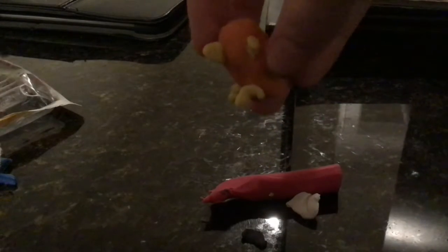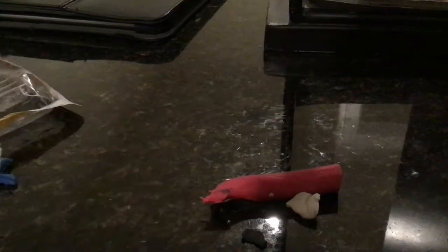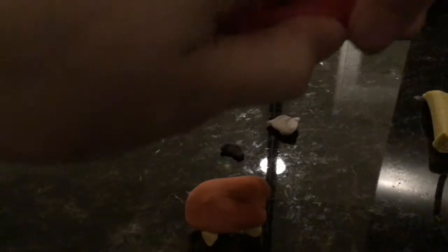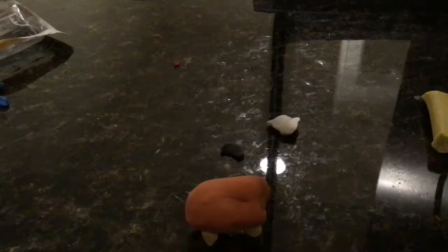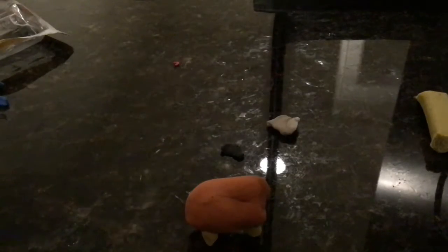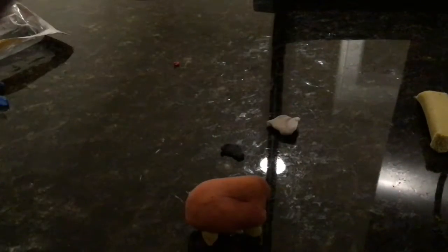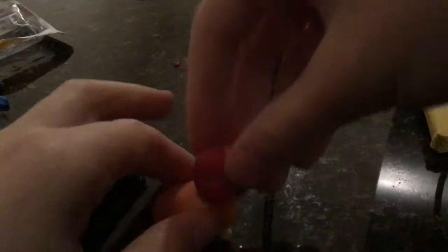Let's see — got the legs, and just make sure it stands. Fix and adjust it if you have to. Now you're going to take your red, break off a chunk this big, and start forming the head. The head doesn't have to be too big — yeah, that's about the size. Then you just put it on top.